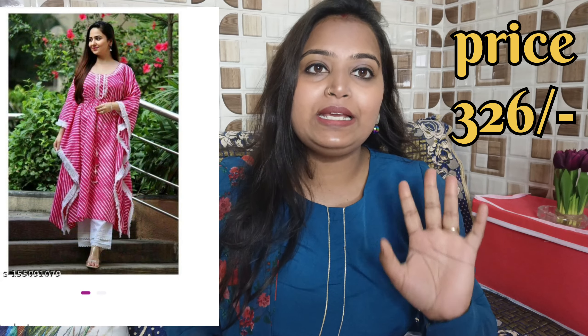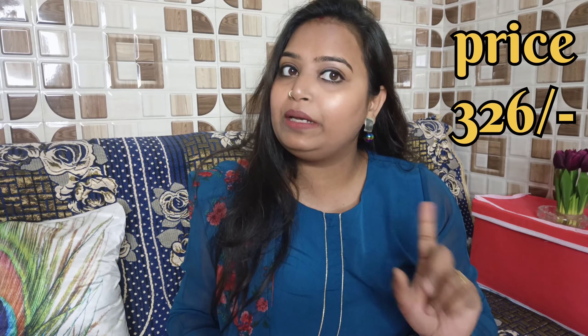I bought this skirt from Meesho. The link will be in the description. Meesho app will be mostly on all of your phones, but if not, I will give the link so you can download it.